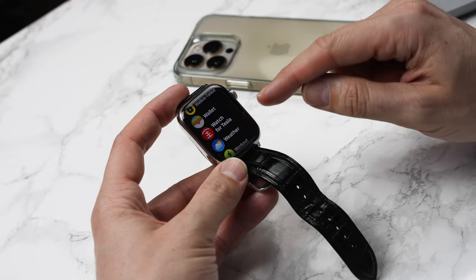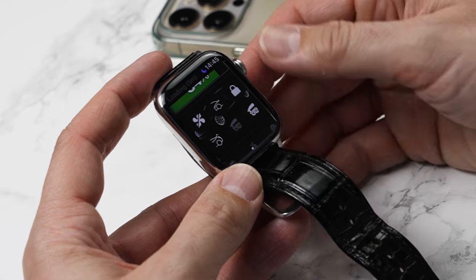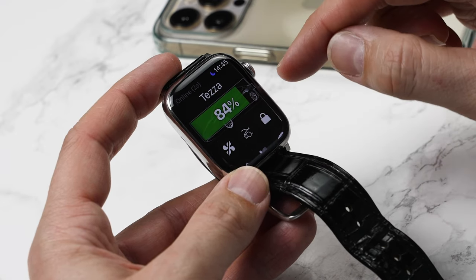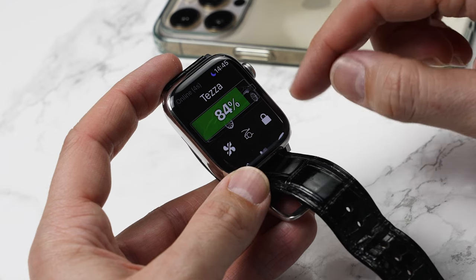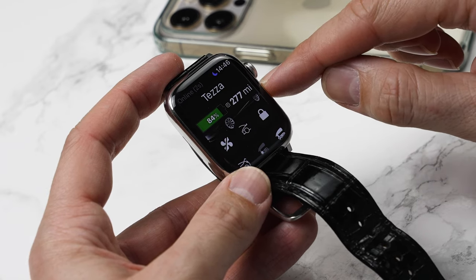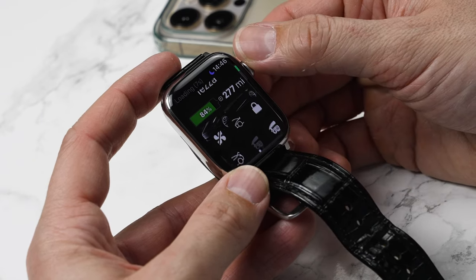Let's take a look at what this app can do — this is the only way to control your Tesla from the Apple Watch itself. When you open it up, you're greeted with the name of your car and the percentage battery you've got left. You can tap this and get the estimated miles left, or the range in your car. You can see I've got 84% and 277 miles.